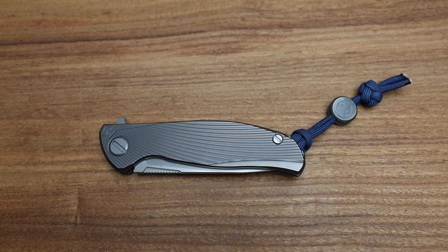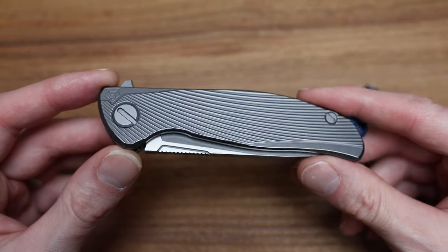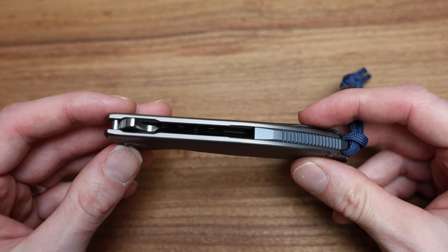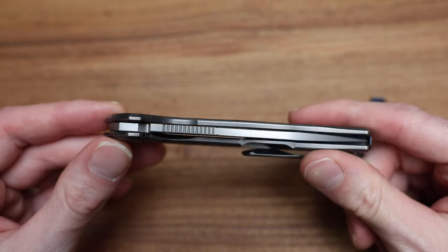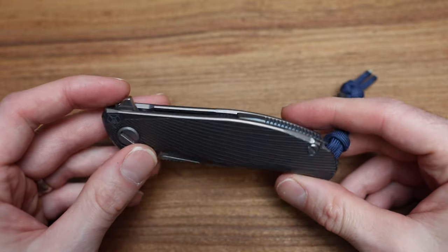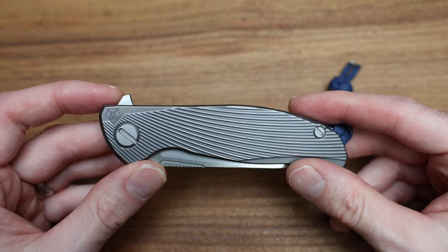What's going on guys, Bladezilla here and today we're taking a look at a real special knife from Shirogoroff. This is a special edition Icebreaker F95, which is pretty cool. It's something I've been hunting around for quite a while now trying to find, and I've been fortunate enough to find one.